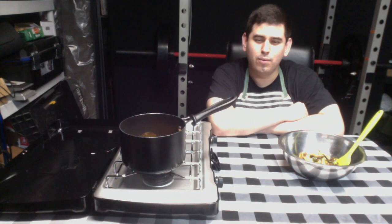For step eleven, pour the mixture into the bowl and mix it with a spatula.